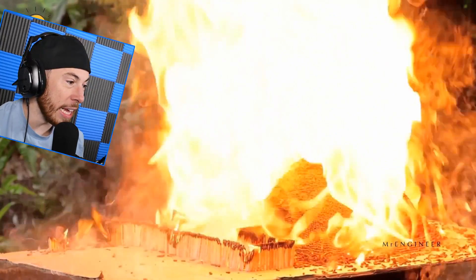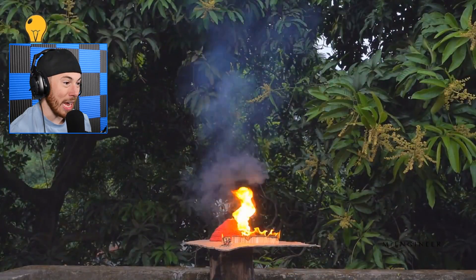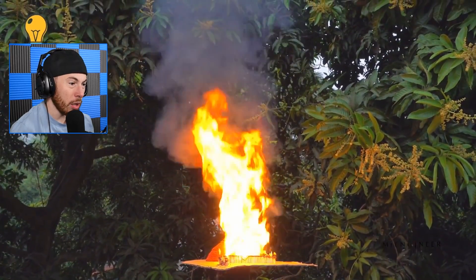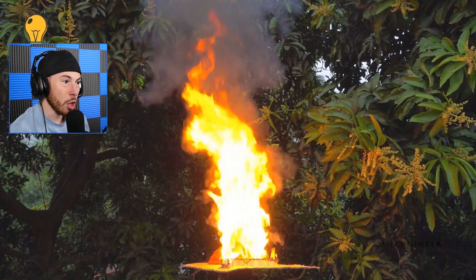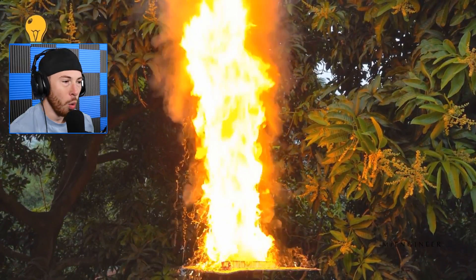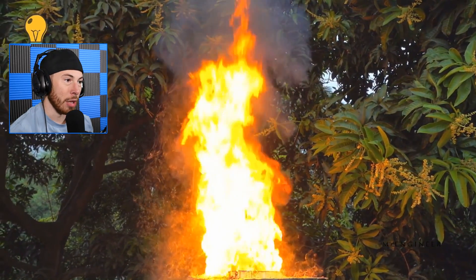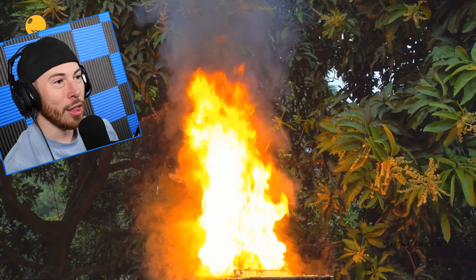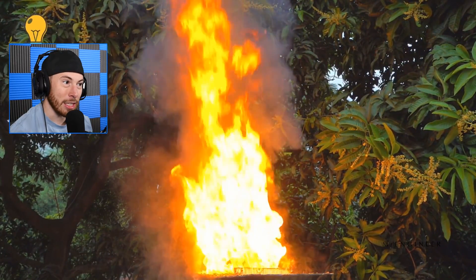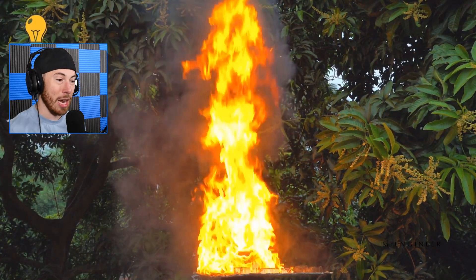When I said light it up I didn't mean — bro, this whole forest is gonna burn down! Look how high this flame is going. Do not try this at home. That has to be a hazard. I hope they got fire extinguishers on deck with all these trees around. I hope you're not doing this in California, Mr. Engineer, because this is not a good idea.